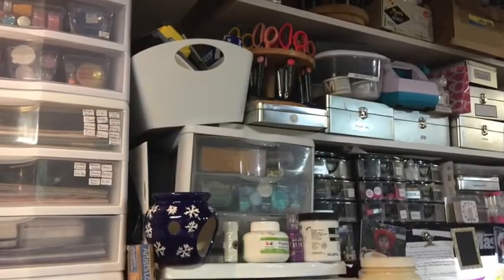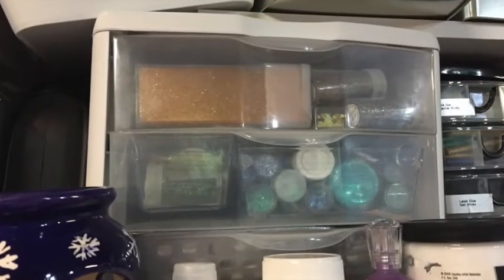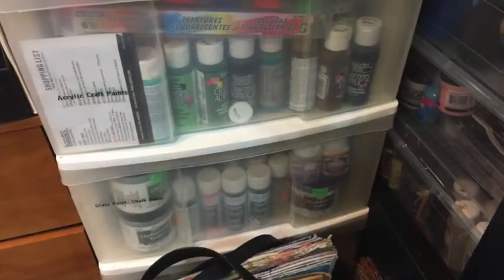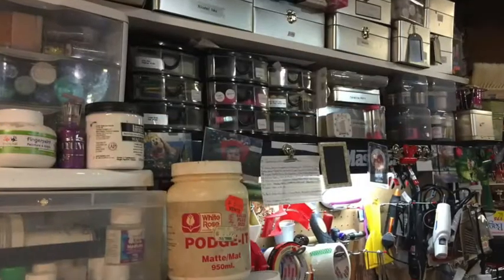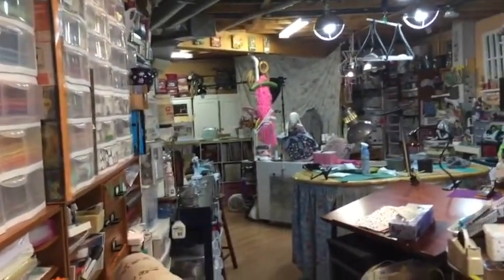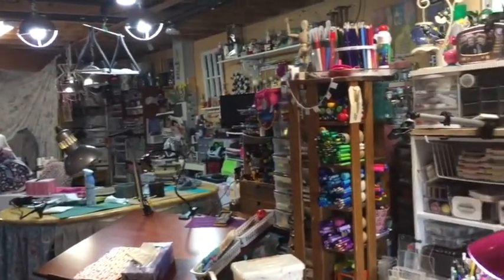In between the scrapbook storage and the workbench, which I showed you in part two, are these drawers in which I keep glitters, mediums, gessos, and paints. Everything is labeled as to exactly what kind of products they are. And there's a shot again of the storage above the workbench. I'm going to turn you around slowly.